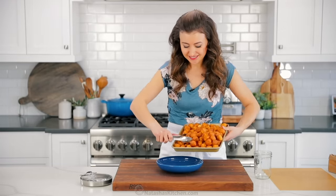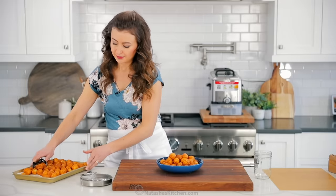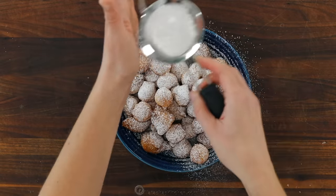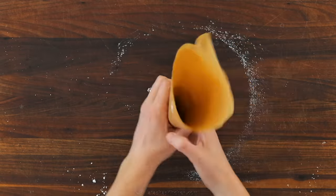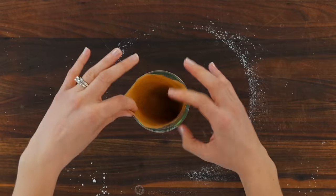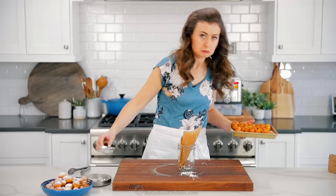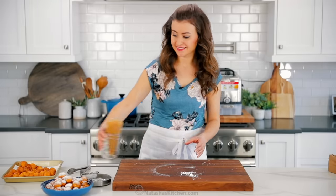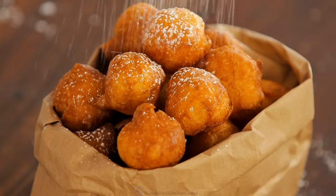Once all of the doughnuts are fried, it's time to serve. I love to serve these with a generous coating of powdered sugar. You can keep it simple and just put them onto a serving platter, dusting with powdered sugar between layers — and be generous, because there's only one teaspoon of sugar in the dough. You can also serve them fancier by making a cone out of parchment paper, folding down the bottom to keep it sealed and filling it up with powdered sugar doughnuts. Or serve them the traditional carnival style: fold down the edges of a paper lunch bag, fill it with doughnuts, and add a generous amount of powdered sugar.